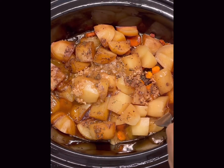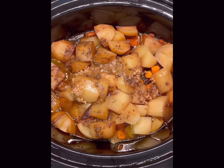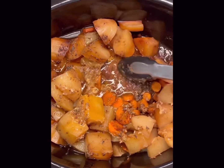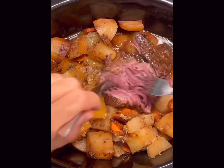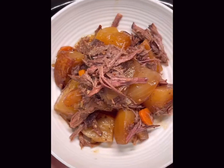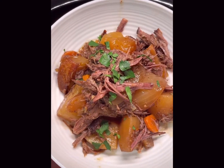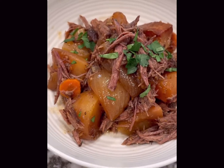Looks like we have perfectly cooked potatoes. Now we're just going to shred the meat — remove it and put it on a separate plate. What you're doing is shredding the meat and also removing the very big chunks of fat. If you like the fat you can leave it in. I like to sprinkle with some fresh parsley and there you have it — so easy and delicious.